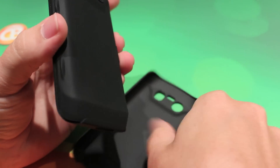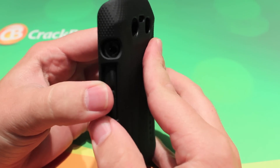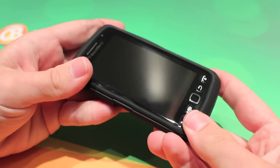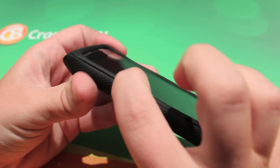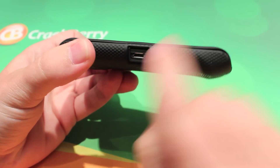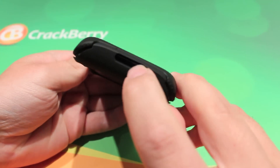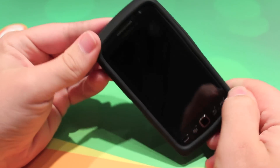But to get the optimal protection and for what you paid for, you're going to want to slip on the outer plastic. A little bit harder to get on, but once you do, you're set. You have access to your micro USB, your camera, your flash, your speaker, and your microphone, and all other buttons there.